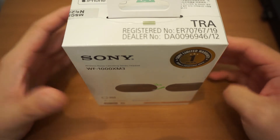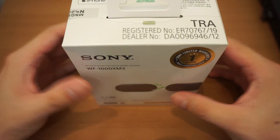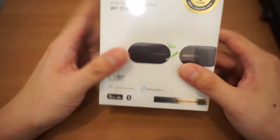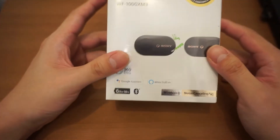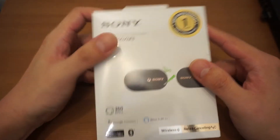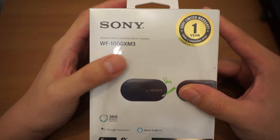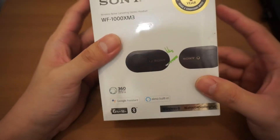Hello guys, welcome to my unboxing channel, Boxing Other Things. This is Roo and I've got another tech unboxing to do today. Here's what I have — this is the new Sony WF-1000X Mark III Earbuds.